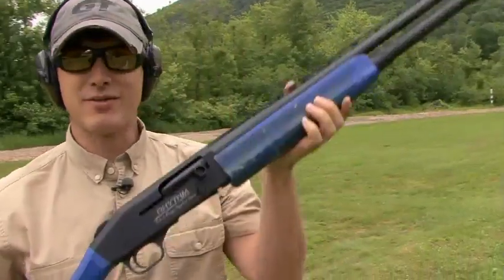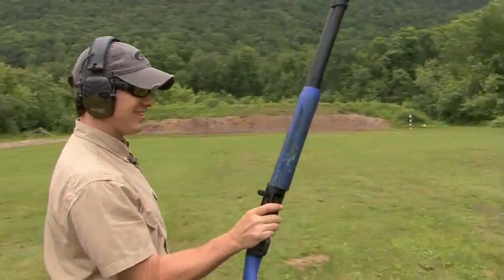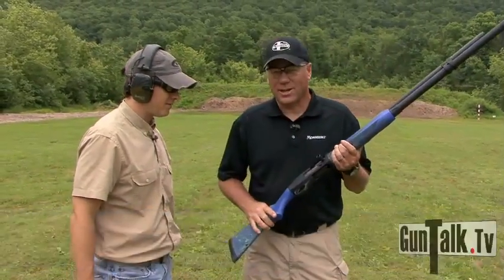Patrick Flanagan better watch out. I've got his gun and I'm working on the skills. Tom, tell me about this gun you guys worked with Patrick to create. Yeah, this has been a great project with Patrick to create the Rhythm Shotgun.